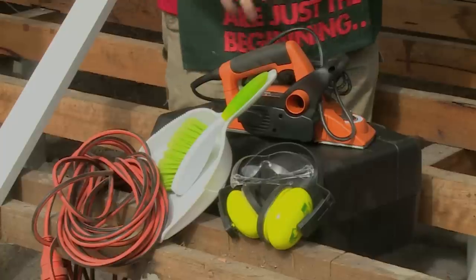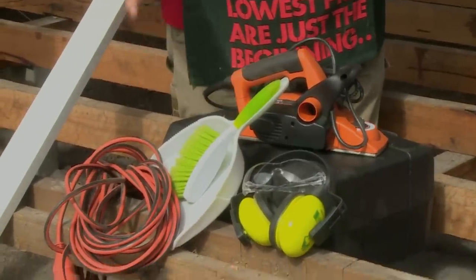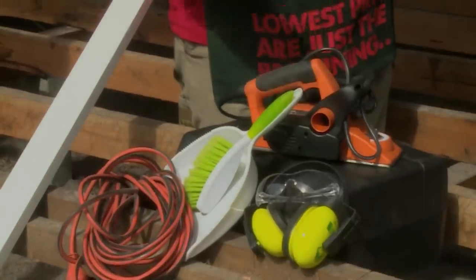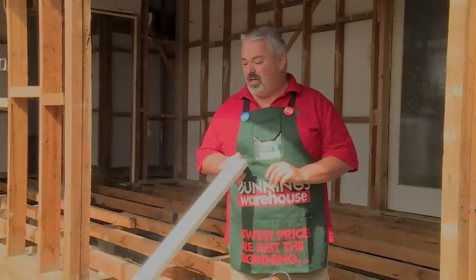The tools I'm going to use are the electric plane for taking all the high spots off the floor joists, our power lead, our small dustpan and brush, our safety glasses and earmuffs, and a nice straight aluminum straightedge, which will show me which one of these joists is high and which ones need to be planed down.